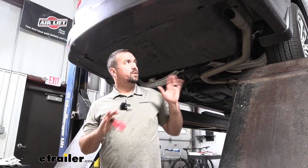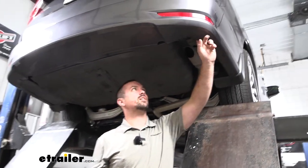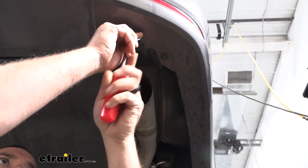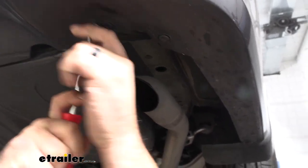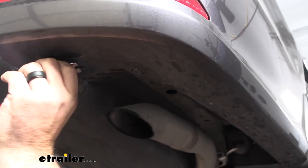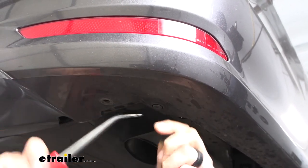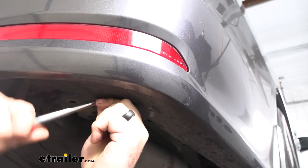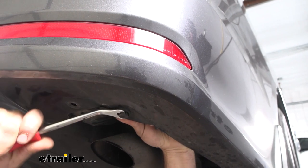To begin the installation, we need to remove a few panels to give us access to the frame rail where we'll be bolting up the hitch. The first one we'll remove is on the passenger side right by the exhaust tip — make sure you didn't just finish driving your vehicle. This is an exhaust deflector held by two plastic pushpins. Pry out the center section using a trim panel tool or a flathead screwdriver. Honda's plastic pushpins are pretty tough, so get underneath and pop the center out. If you break these, don't be surprised — you can pick them up fairly easily and we have replacements available.